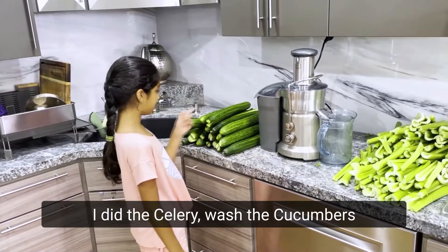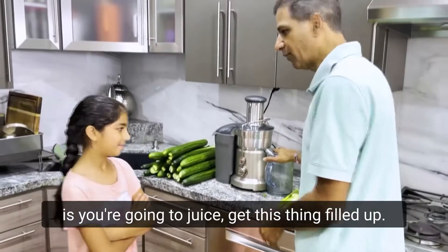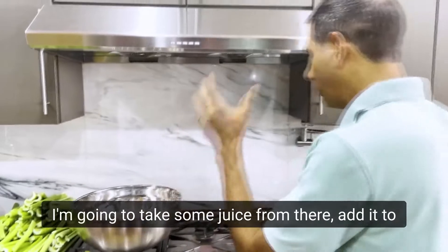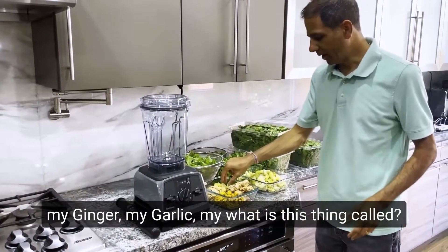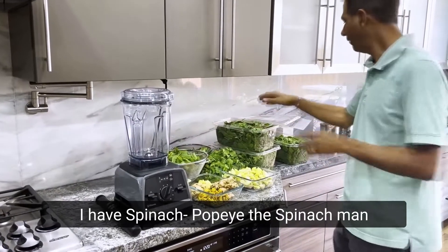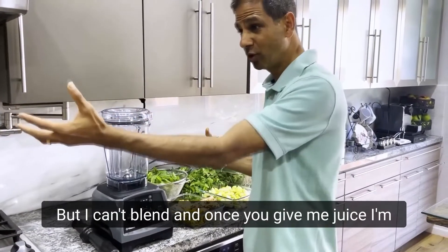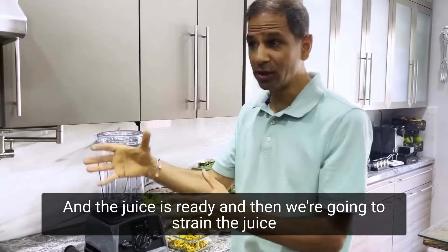I did celery, washed the cucumbers, and cut the squash. So what I want you to do now is juice — get everything filled up as soon as it's ready. I'm going to have a pot ready over here for you. You put it in the pot. I'm going to take some juice from there, add it to my blender, in which I'm going to add my turmeric, my ginger, my garlic, my Indian gooseberries, cilantro, curry leaves, mint, tulsi, and spinach. It's going to blend very nicely. I'm going to put juice inside, add the ingredients, and then the juice is ready. Let's make some soul juice.